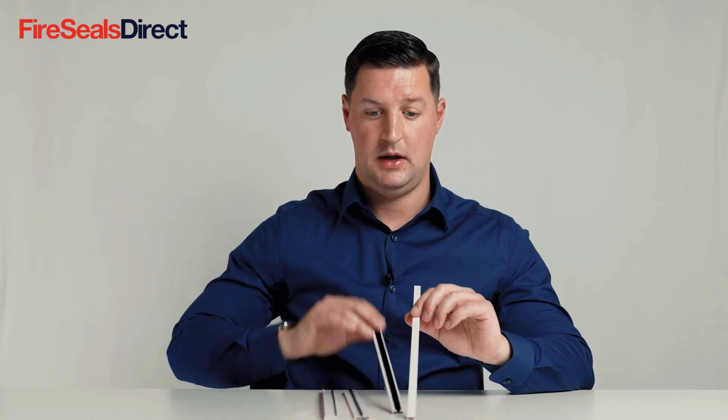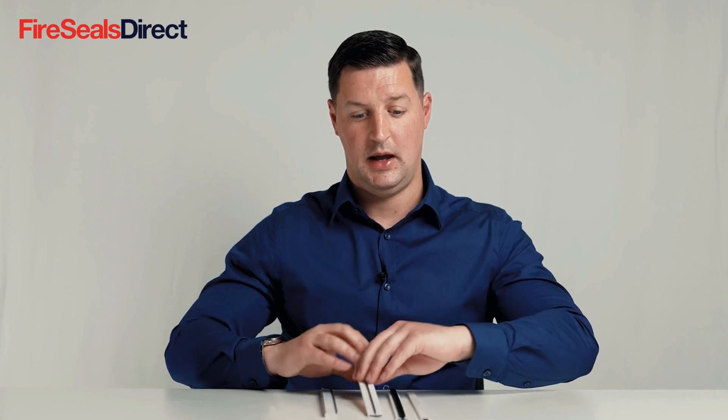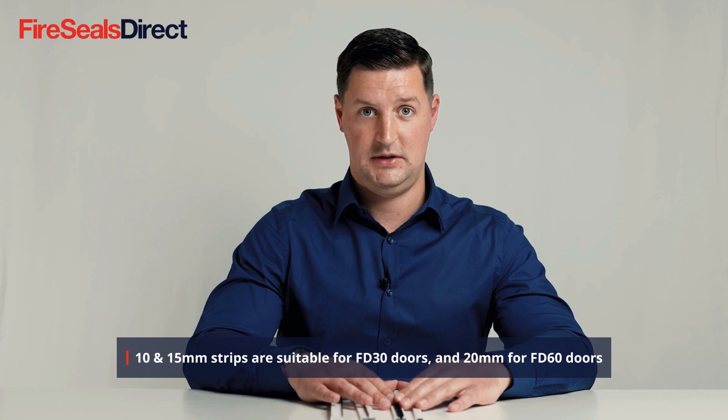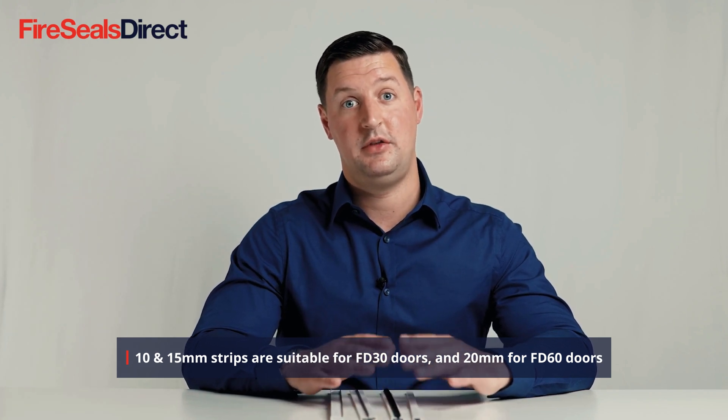There are three main sizes of intumescent strip, and they all come as standard in a 2.1 metre length. The three main thicknesses are 10mm, 15mm, and 20mm. The 10mm and 15mm products are rated for 30 minutes, making them suitable for an FD30 door.